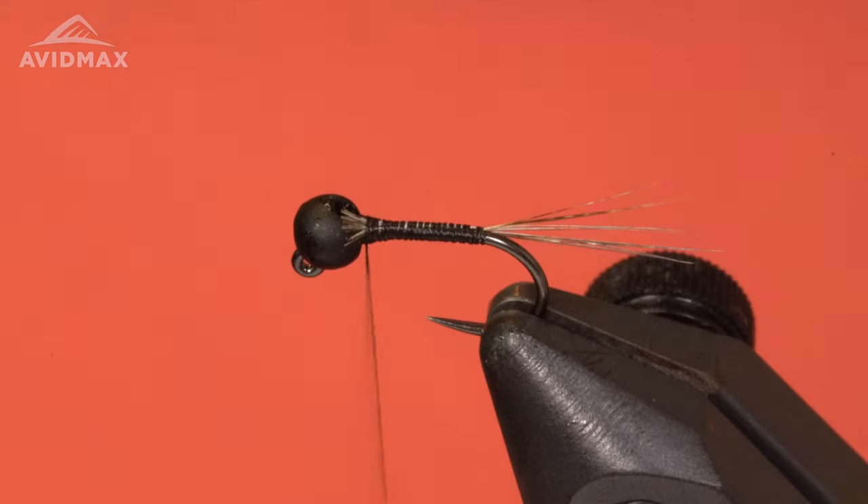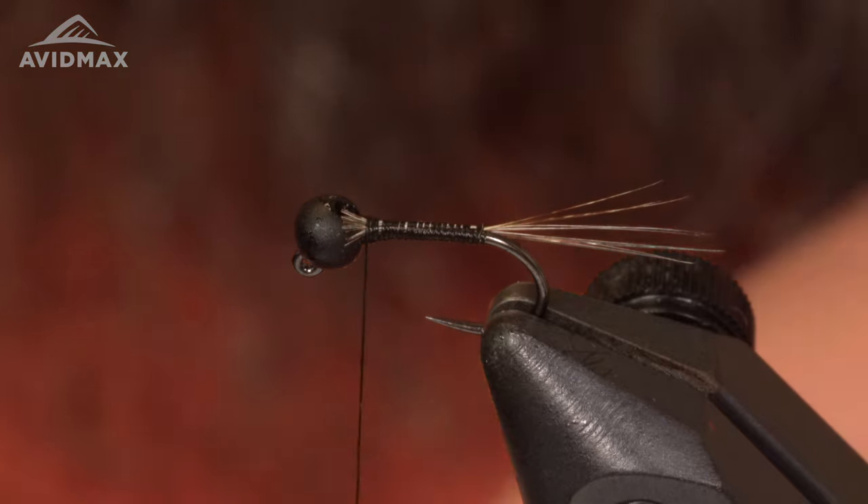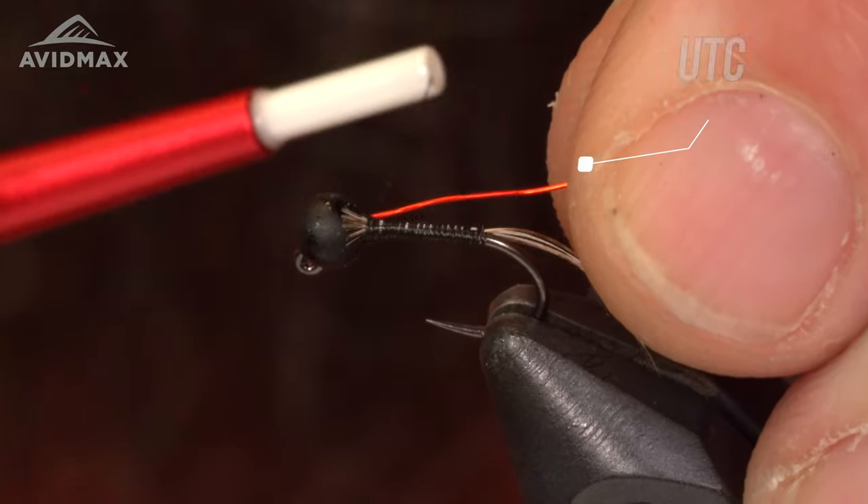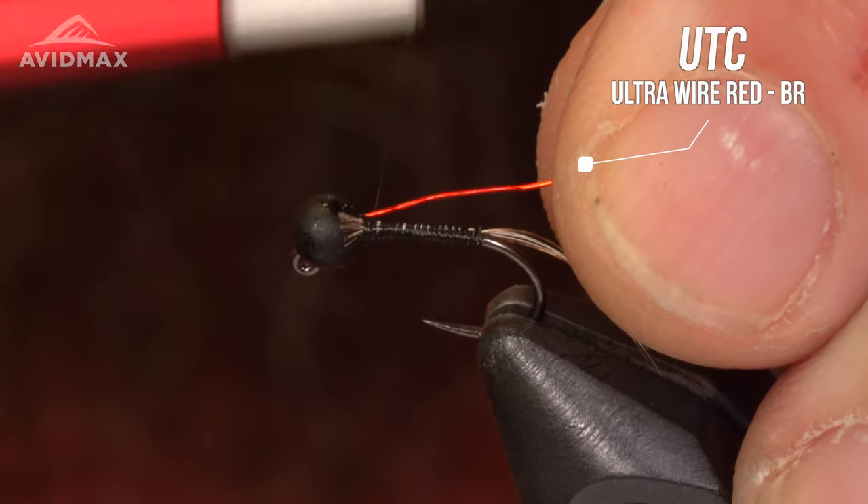Next I'm going to add my ribbing, which is going to be a brassy Ultra Wire in the color red. I'll tie it right along the side of the shank here, just get it started.